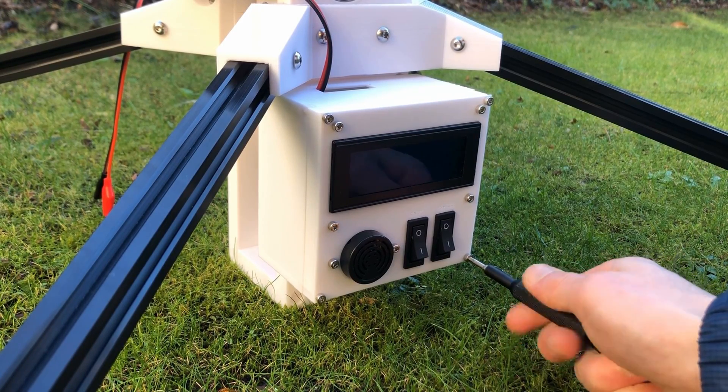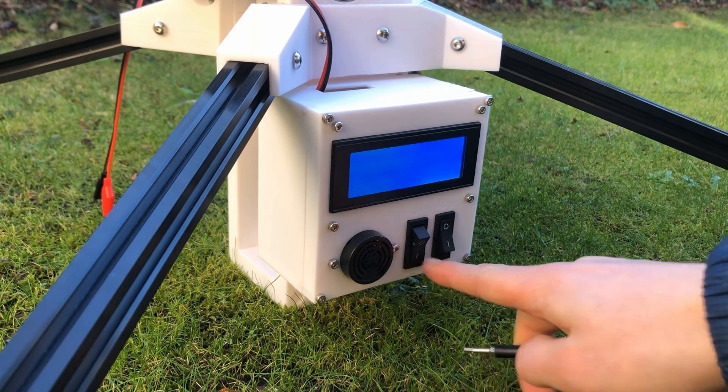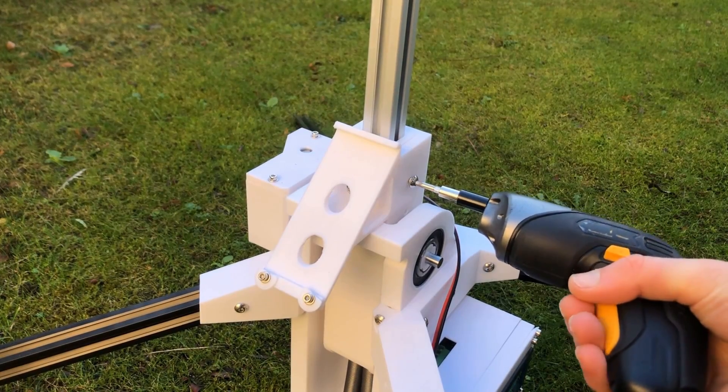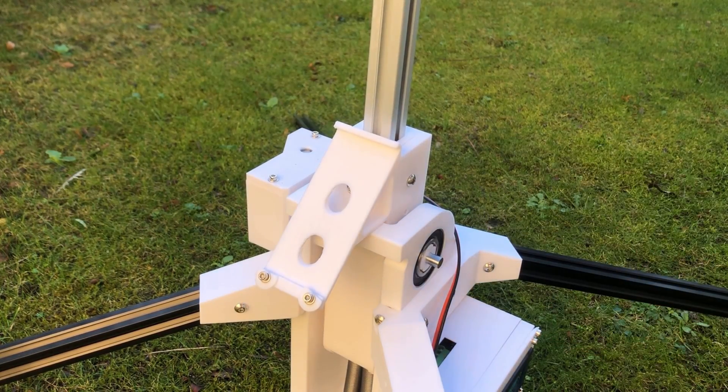One switch turns the pad on and off and the other arms and disarms the igniter output. I then wrote some code in C to implement all of these features, including drivers for the stepper motor, radio, and LCD. After mounting the two metre long 2020 extrusion and the flame deflector, I set everything up for a test.